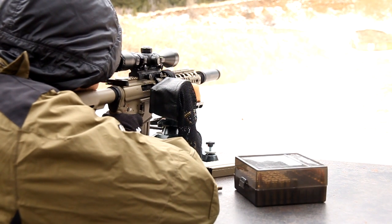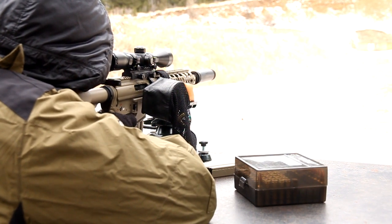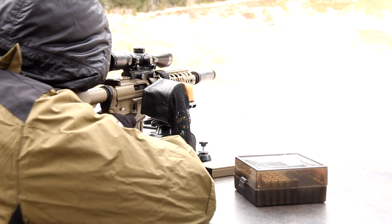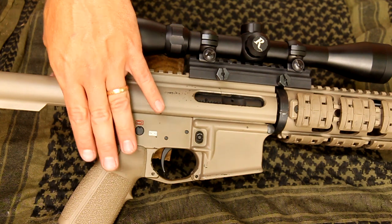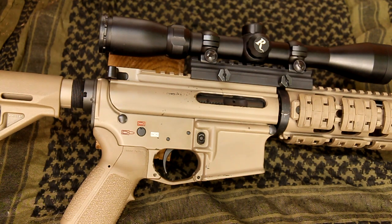I looked into Cerakote and Duracote, but with my limited experience I wanted something that I could try with a little less equipment investment and that I could do a little bit easier on my own. So I actually ended up finding Brownells Alumahide — it comes in a spray can, so it's a little more expensive than Krylon, but it's not bad. I went ahead and got their Coyote color, which was a pretty close match to Magpul's Flat Dark Earth. You can see some of the furniture — the hand grip, the covers, even the buttstock — are all Magpul's Flat Dark Earth color, so it's actually a pretty good match if that's what you're looking for.